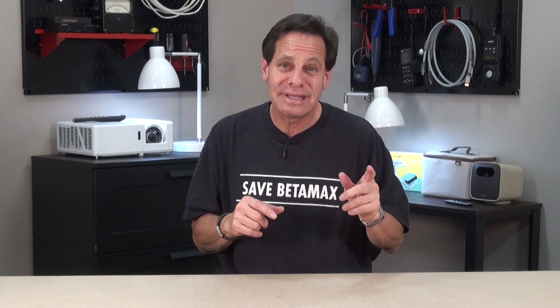Before we get going, I should point out that I have experience building screens and working with UST projectors, so I felt very comfortable tackling this job by myself. But it is highly recommended for you to have a helper on hand for building and especially hanging the screen. Also, while this isn't a complicated project for a weekend do-it-yourselfer, if you feel like it's beyond your capabilities, you can always buy from a dealer who can do the installation for you.